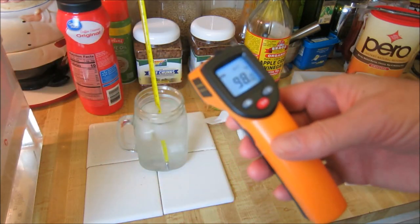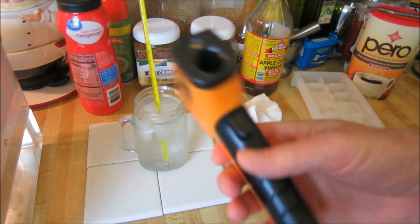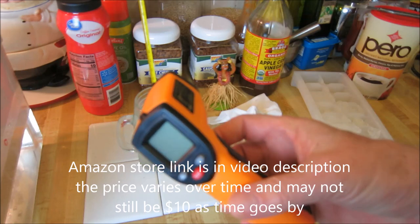You can measure hot material, you can measure cold material. It's nine or ten bucks on Amazon — this is amazing. I'll have a link to it in my Amazon store in the video description.